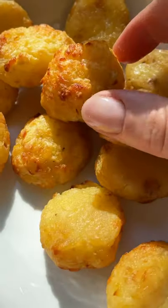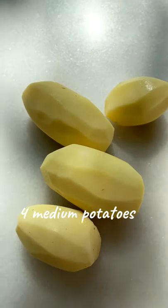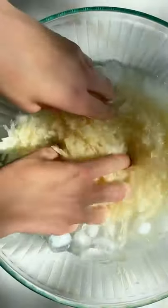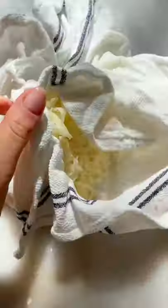These are cute bite-size air-fried hash browns. Use four medium-sized potatoes, peel and shred them on the larger holes. Rinse the potato starch in cold water, then dry them very well.